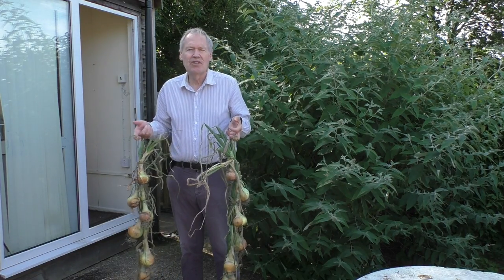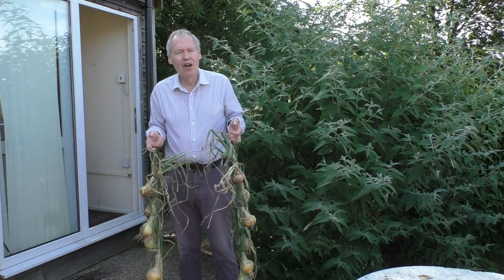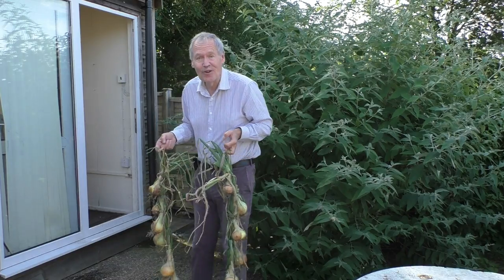All we do is take them a string at a time into the house as needed. Anyway, as ever I hope you found something useful in this video — thank you very much for watching.